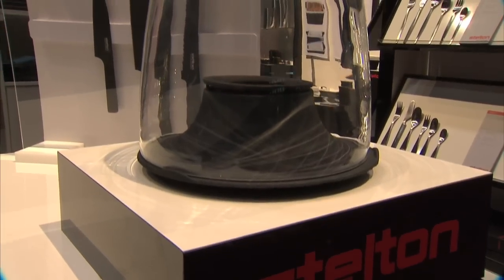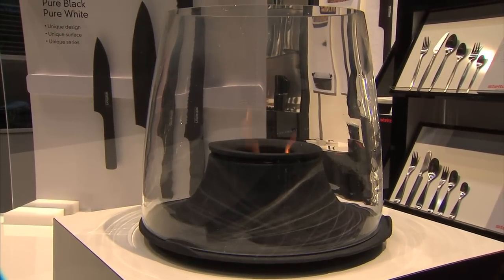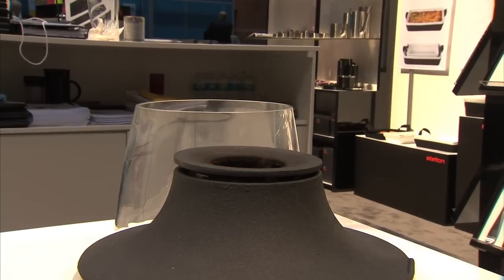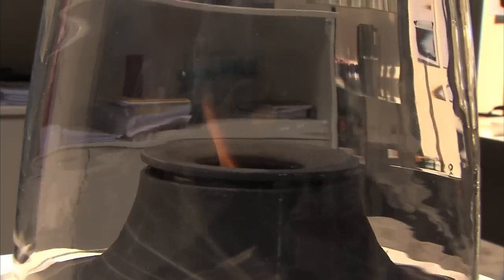You can have a stylish kitchen with Stelton knives, but you can also have a stylish outdoor patio. We have the outside firelight, which is made of hard iron and borosilicate glass. What you use is ethanol, which is healthy for the environment. You fire it up, it goes for four hours, and it's just beautiful to have outside in the dark — the flames are cozy and beautiful.